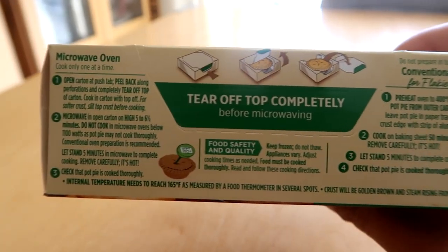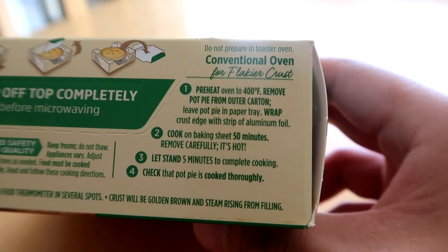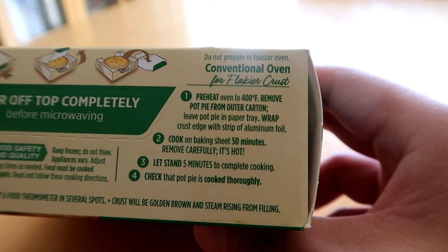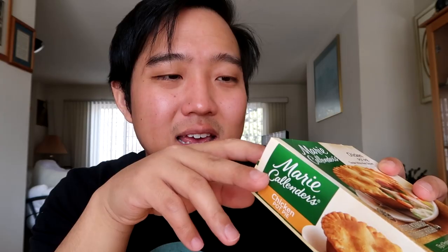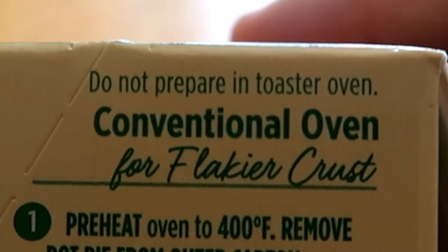I'm going to be honest with you — these are like my guilty pleasures. They're quick, fast, easy, and they're like decent meals. I like to have them with rice, maybe add some kimchi on there, spice it up just a little bit. If you look closely at the instructions, you will see there are two options: the microwave oven option, which gives you a cook time of five to six and a half minutes, and then the conventional oven side where you cook on a baking sheet for 50 minutes. They even have that fancy 'for flakier crust' in cursive on there, and it also says do not prepare in a toaster oven.